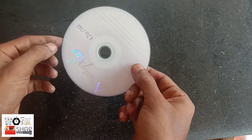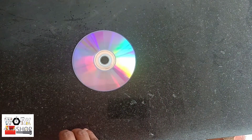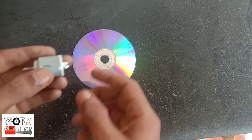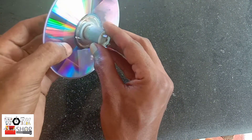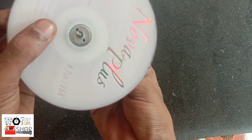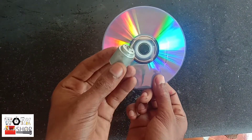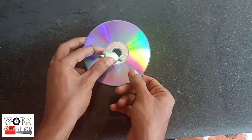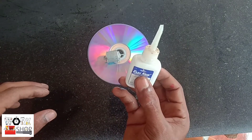Let's take a CD. It's a DC motor — it doesn't work right away. Then we put it in the center and we put the motor in the center. That's why we put it in the center. Now it's all got a flexible frame.